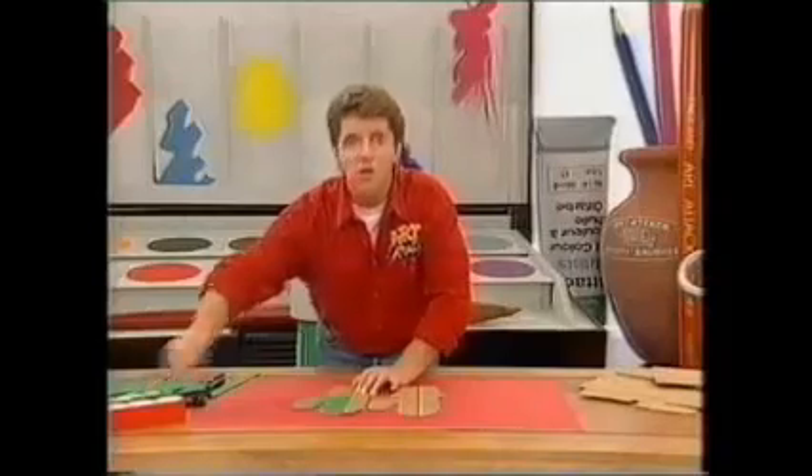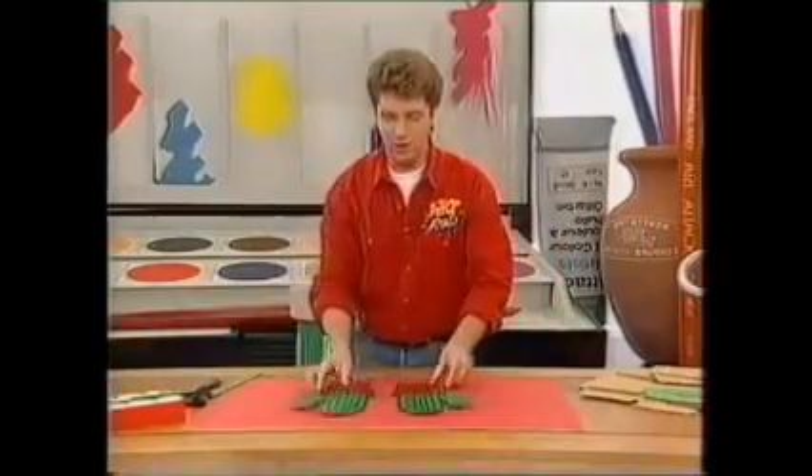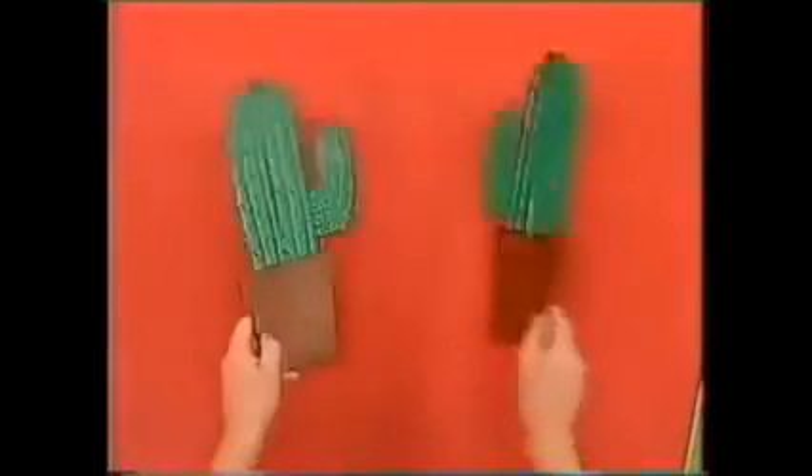Do both sides of each plant, and when it's dry, you'll have something that looks like this. Look at that — two flat plants, both painted on either side.